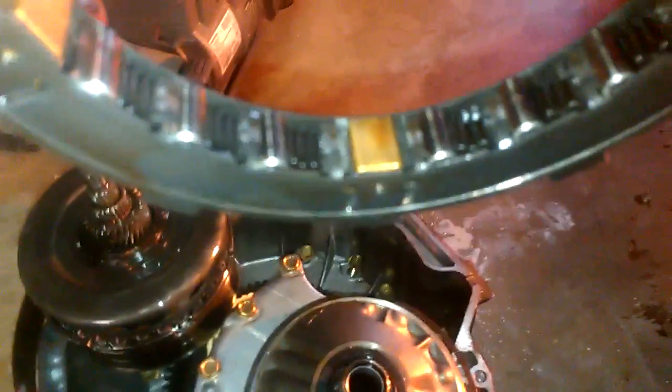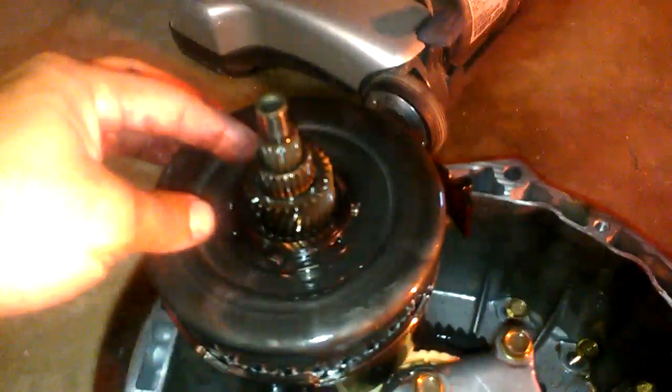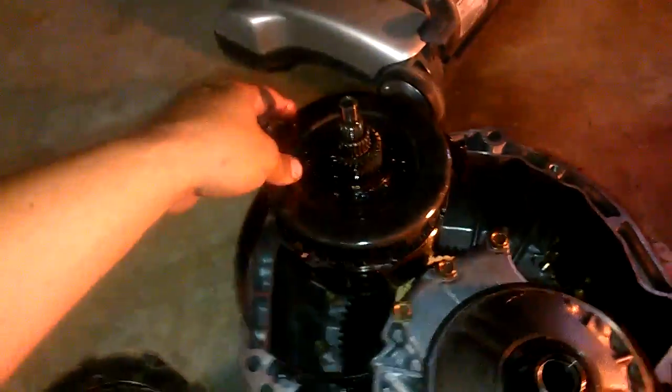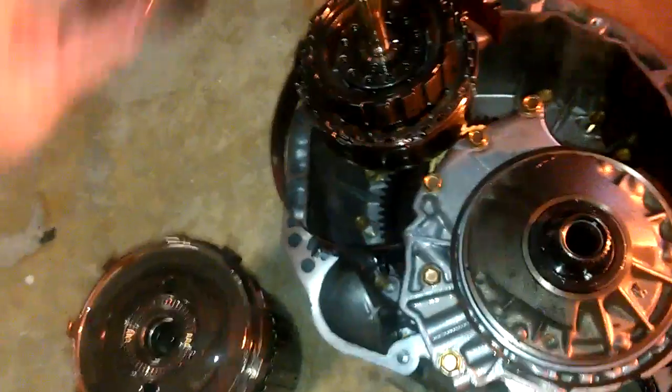Taking this apart was nothing to it. It was nothing. And here's more parts — all these parts. It goes like the way I put it in — they slide in easily and everything.